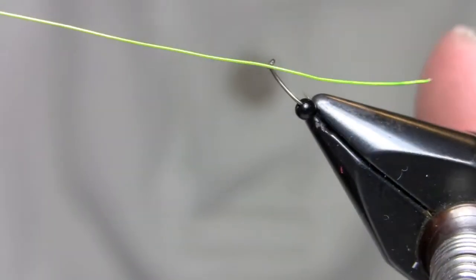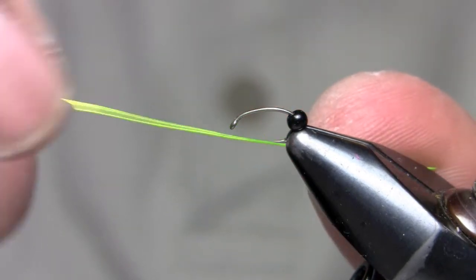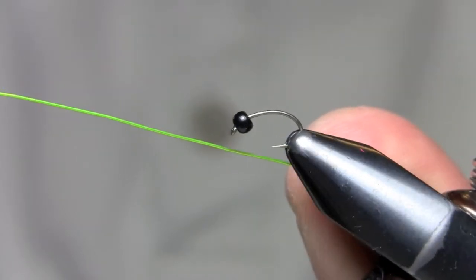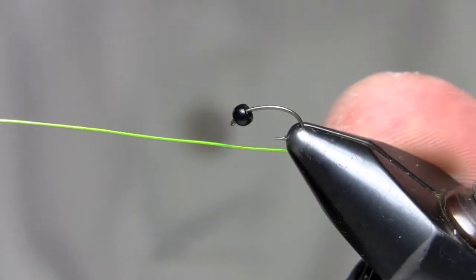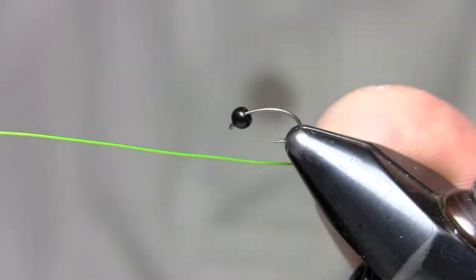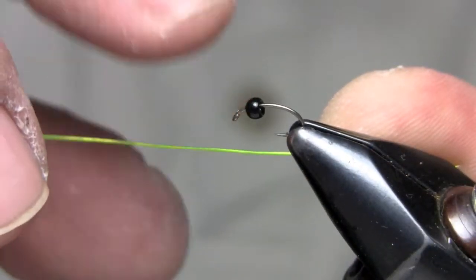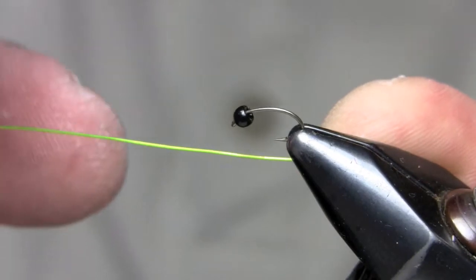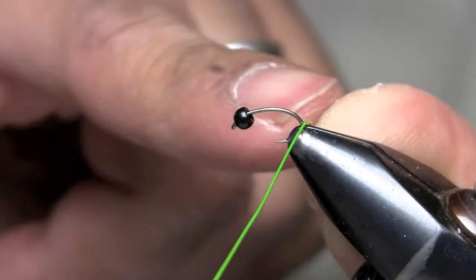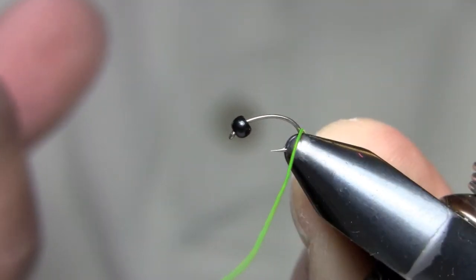I'm going to secure the wire on the vise with my thumb. I've got a 2457 hook in the vise with a tungsten bead, 2.4 millimeter. I secure the wire on the vise using my bigger jaws so I can make sure that hook doesn't come out or move around. I place the hook in there so the midpoint of the bend is exposed out of the jaws.